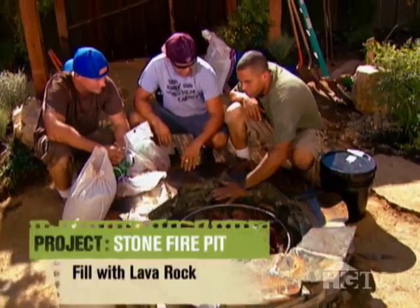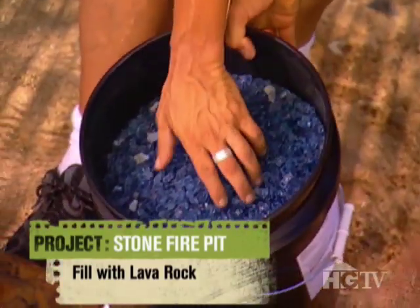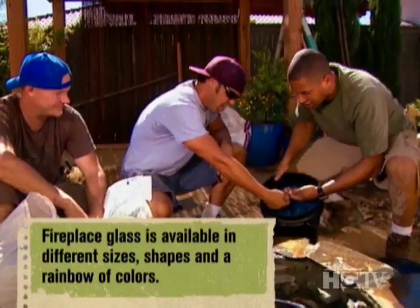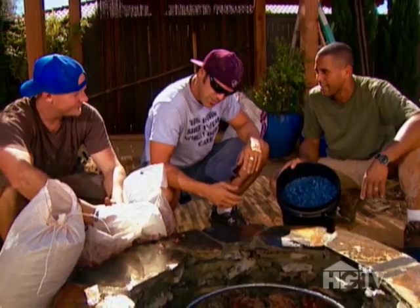The guys are ready to put the finishing touch on the new fire pit. We've got the large stone in here at the bottom, with some space to fill in, but below this ring — check it out — tempered glass! It burns right through this; it's hardened tempered glass so it's not going to pop on you. Very Vegas, my man.